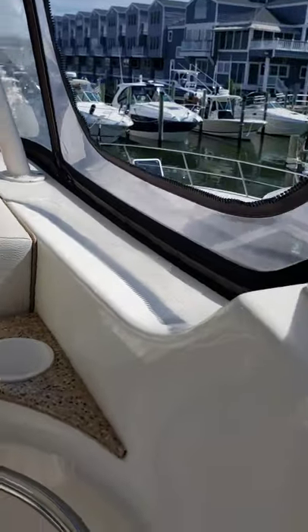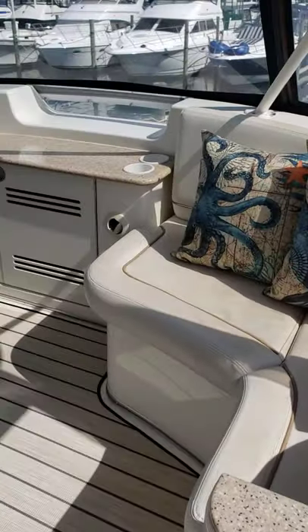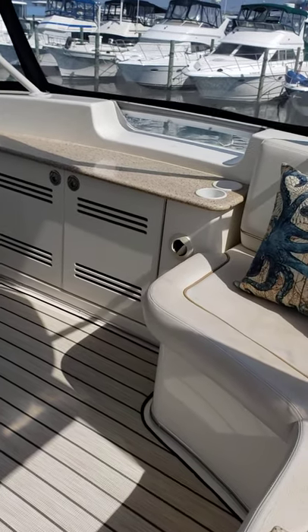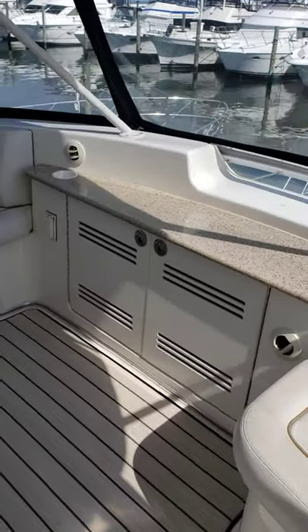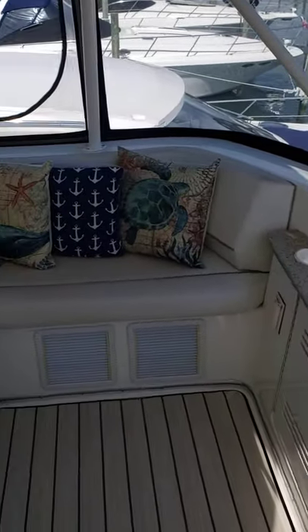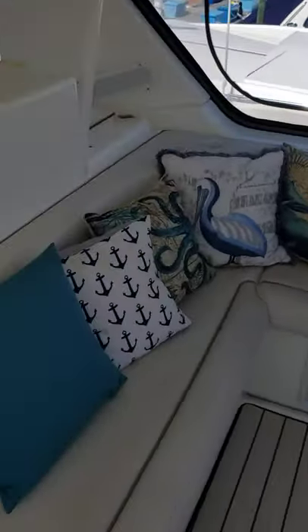As you come up, you have Corian tops and plenty of places to sit. Obviously you can tell my wife likes pillows. There are plenty of places to store your drinks while underway. Behind that cabinet there's a refrigerator which works very well. This topside is air conditioned, which also works very well. This is the seating area inside — not a single tear or anything in all the vinyls up here.